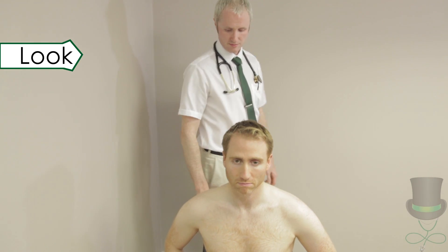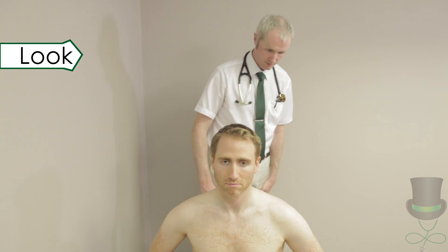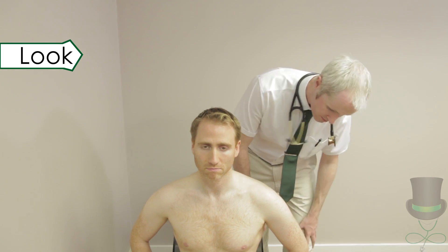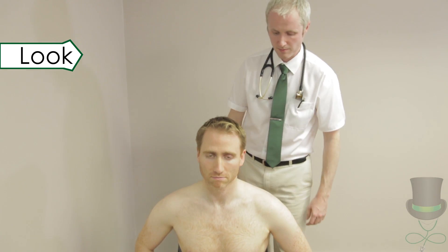When looking at the skin, remember the mnemonic EARS, which stands for erythema, atrophy, rashes and scars. Look at the shoulder joints for swelling and deformity. Note any muscle wasting.